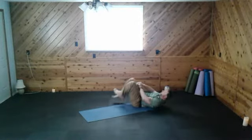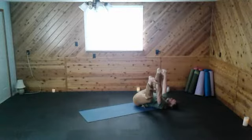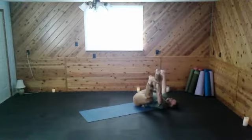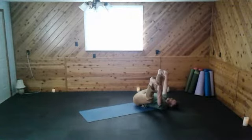Happy baby pose. We're going to reach in, grab the feet, open the knees, and just let the arms hang down. Taking a few breaths. If you want to roll a little bit here, you can. Or if you just want to pull it in. If you want to work to open the feet out a little — maybe your big toe can touch the floor, that's great. Relax. Soften. And breathe.